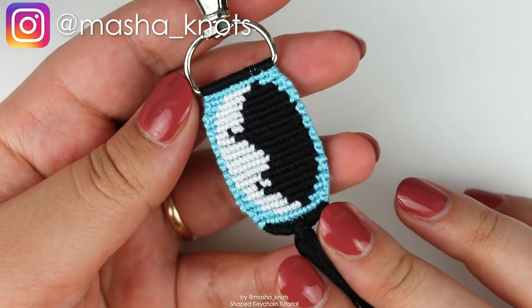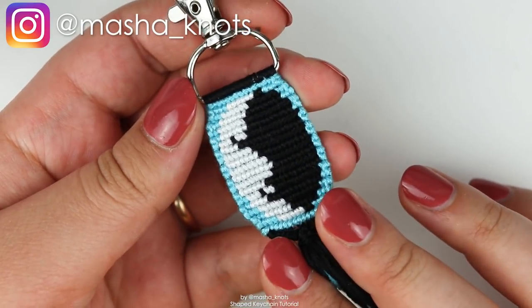Hello! My name is Mashnuts and today I want to show you how to make these shaped keyrings.